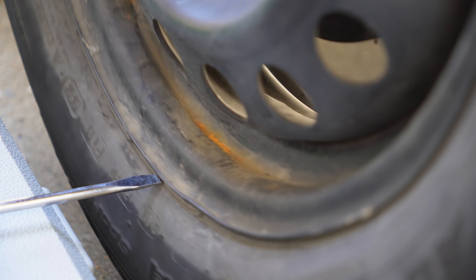First I'll jack the car up and I'm just going to push and pull on the wheel to see if it shakes just like it did when I drove it — and it's not shaking at all. So that means the suspension is most likely not the problem.